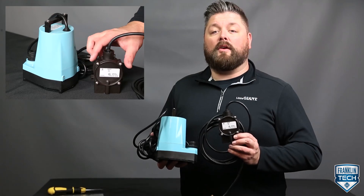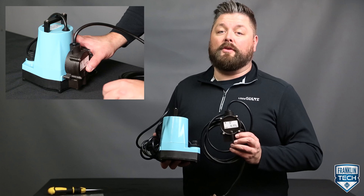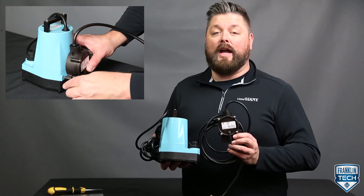Today we'll discuss how to convert a manual 5 series MSP into an automatic pump using the Little Giant RS5 Diaphragm Switch.